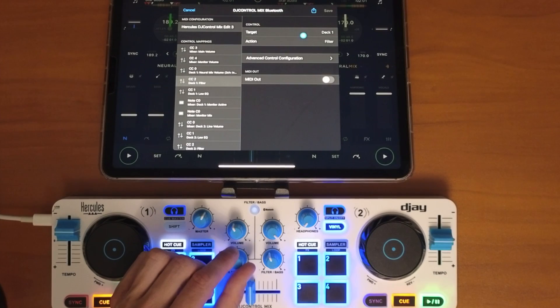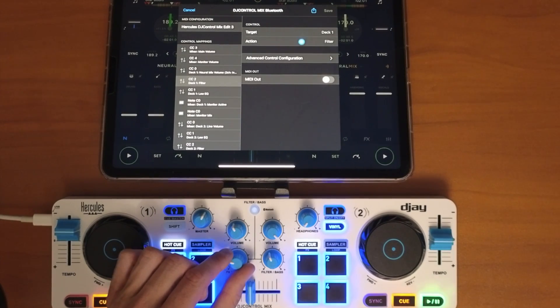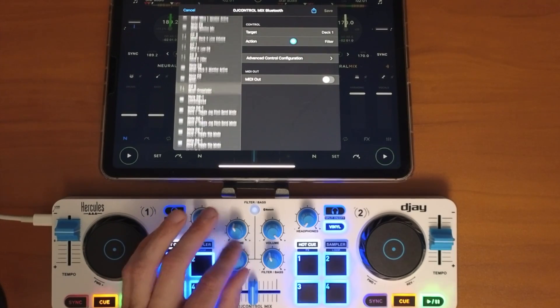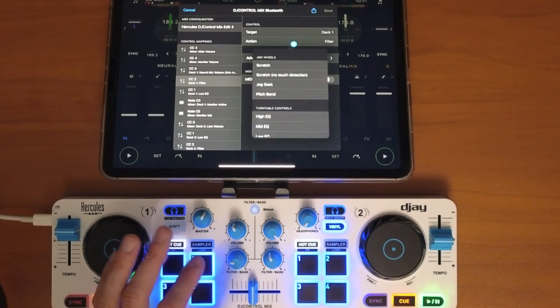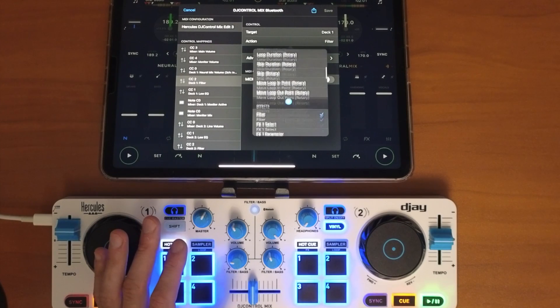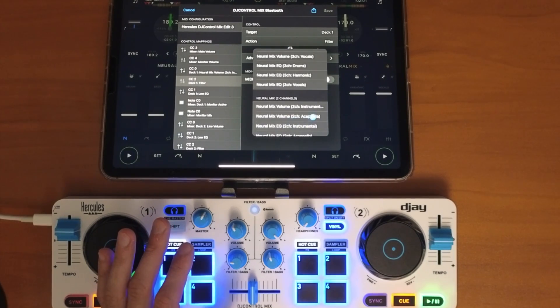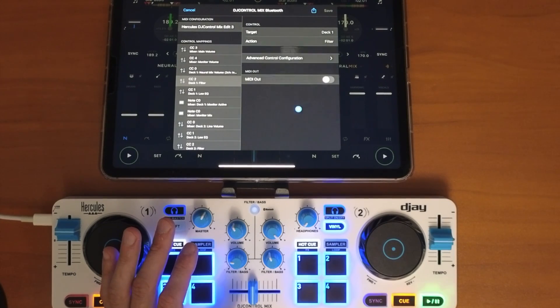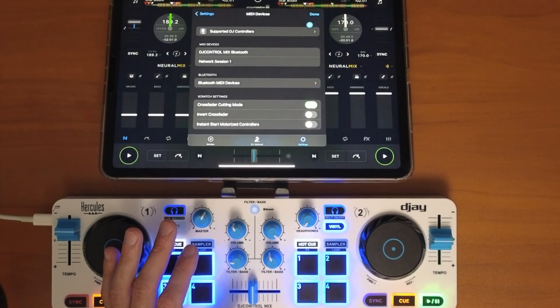Now for the next knob — this is also Deck 1 but it's pre-mapped to control the filter. We want it to control NeuroMix, so scroll down to NeuroMix two channels and select Acapella. Then press Save.